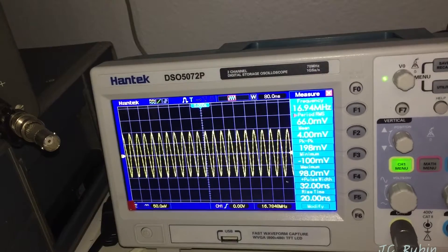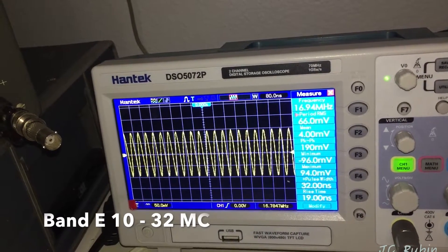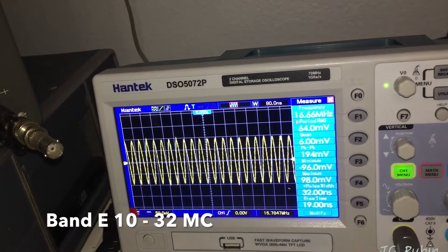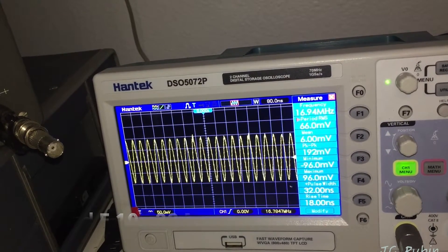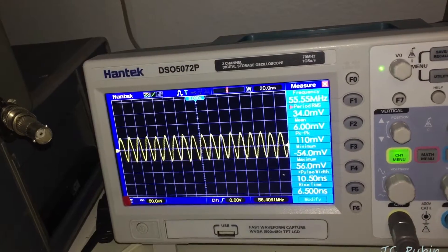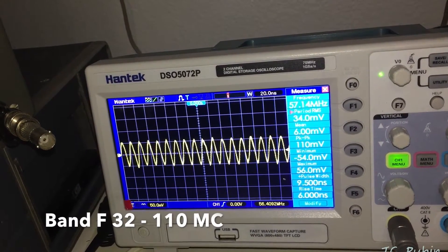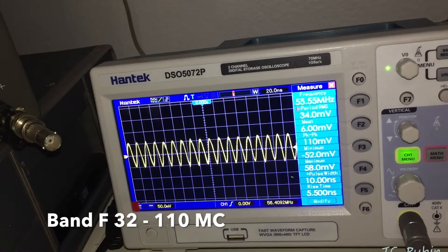Band E is 10 megacycles to 32 megacycles and we are seeing 64 millivolts RMS, 192 millivolts peak-to-peak. Band F we're looking at 34 millivolts RMS or 110 to 112 millivolts peak-to-peak.